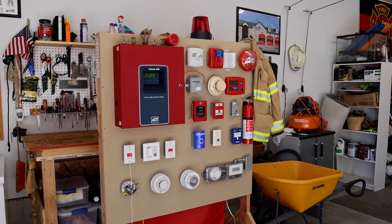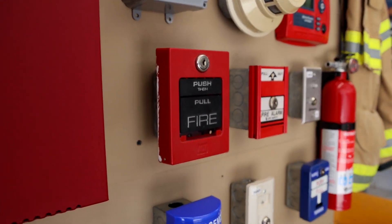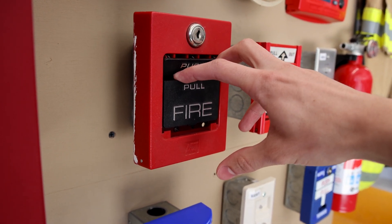It's time for the next test on the ADT Unimode 10UD Fire Alarm Demonstration Board. We're going to start by pulling this ADT 5060-S Fire Alarm Pull Station. Here we go.